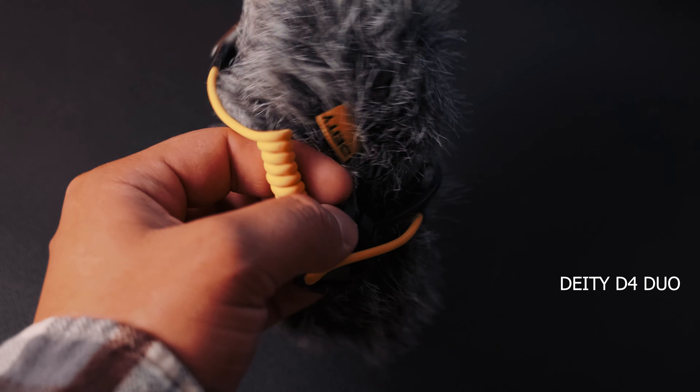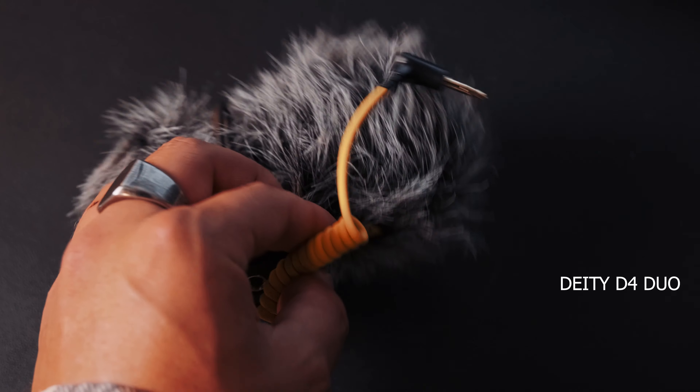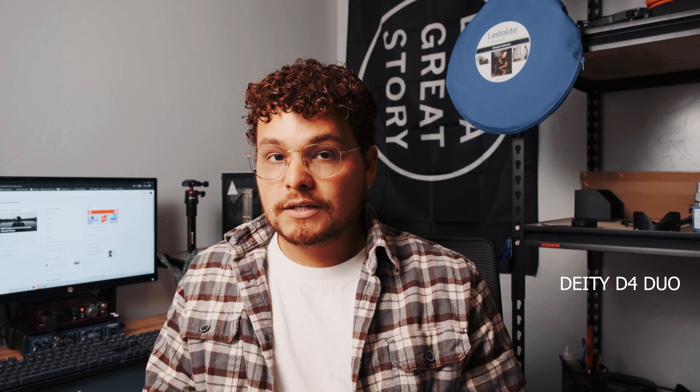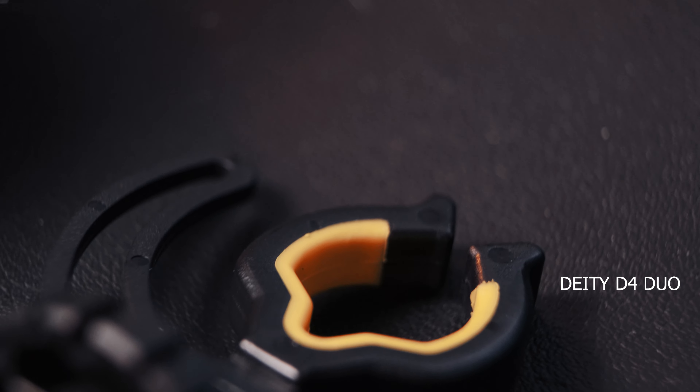At $89, this microphone has a lot to offer. For example, it has a 3.5mm input that allows you to add a lav mic straight into the microphone, so you don't have to worry about excess gear on your camera — it eliminates a lot of the weight. I've never seen a microphone be able to do this at this price point and without a preamp. Speaking of that, this microphone does not need a battery — it runs completely off your camera's battery and will go as long as your camera has charge.